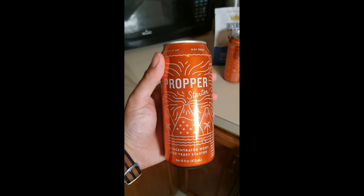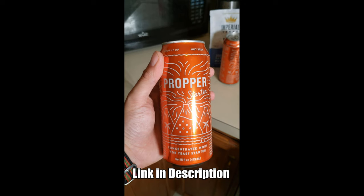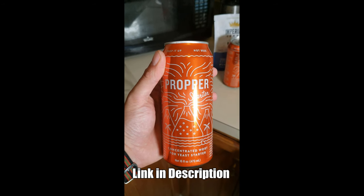Today I'm going to show you how to make a yeast starter in probably the simplest and easiest way, if you're willing to spend a little extra money. This stuff right here is made by Omega Yeast Labs, it's called Proper Starter, it's a canned wort, and it comes in super handy for making starters.